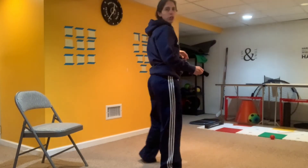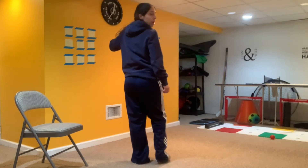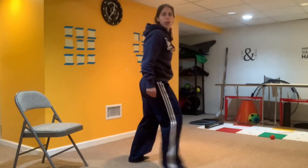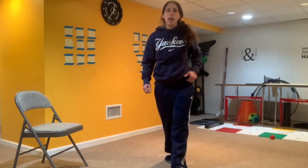If you're a lefty, you would turn the other way. So you would stand side to target, ball by your back ear. I would step with my right foot this time and throw. Side to target, ball by your back ear, step with your front foot and throw.